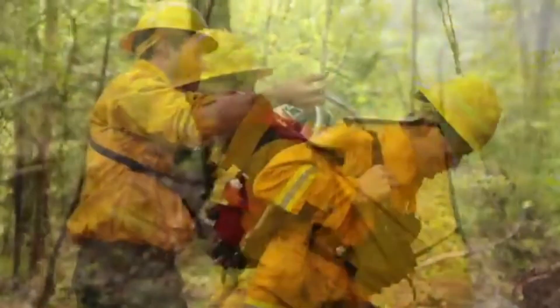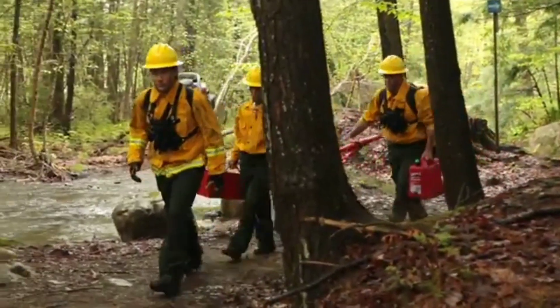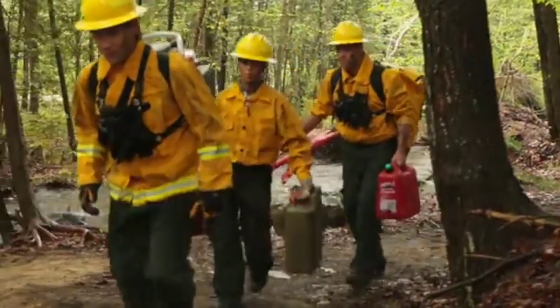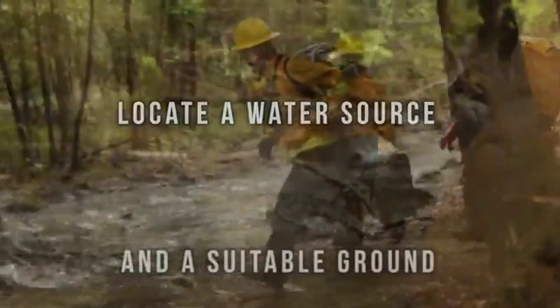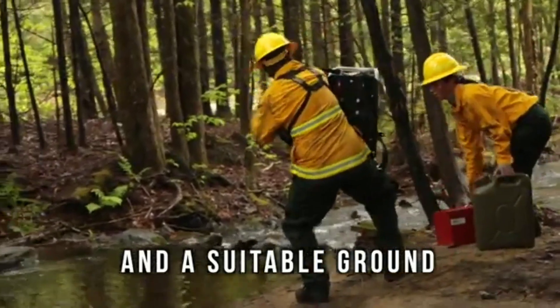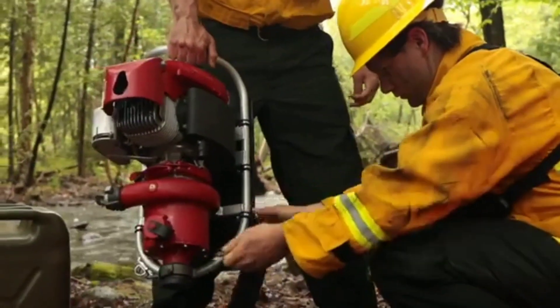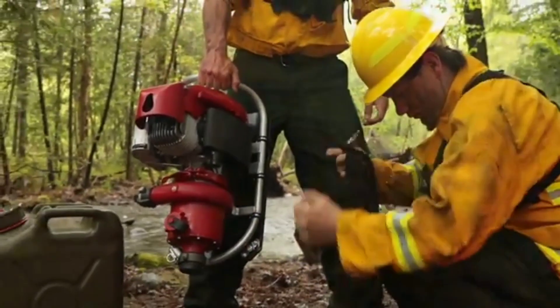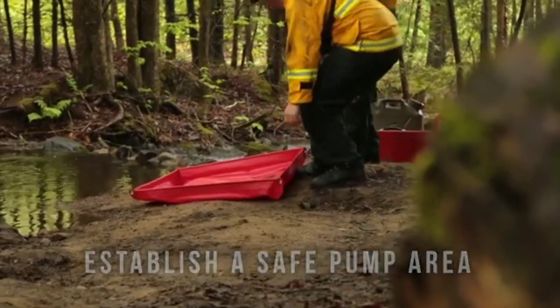Launched in 1964, the Mark 3 lightweight portable pump has been the pump of choice for most wildland fire agencies around the world for decades. Backed by its proven record, the Mark 3 today is known for high performance, reliability, and durability. Its consistent high-pressure output, ability to pump in tandem or series, and toughness to withstand the rigors of firefighting have made the Mark 3 the core of most remote water delivery systems in wildland fire suppression.